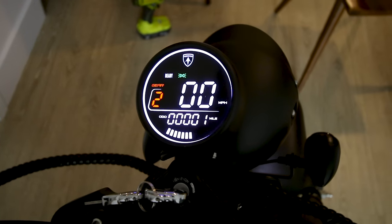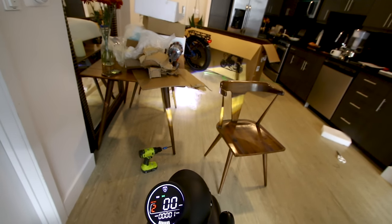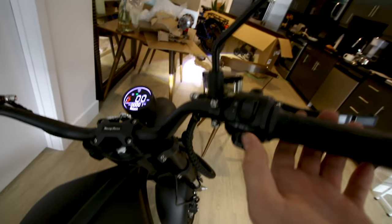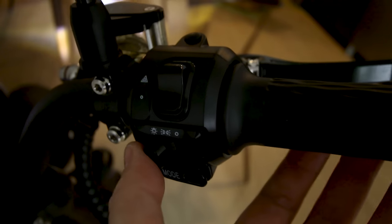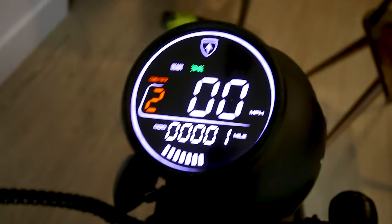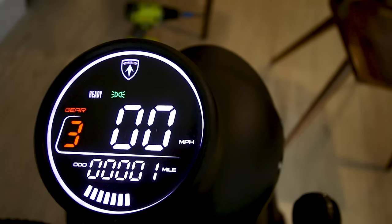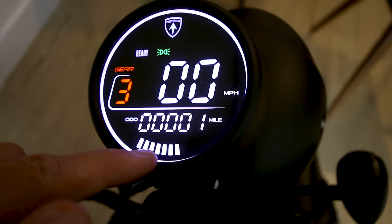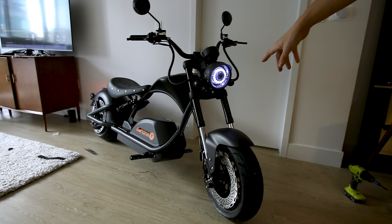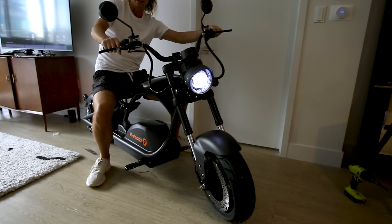We can turn this thing on now — there we go. Signals are up here, low beams on, flip the high beams on — that is a bright bright light. There's a mode button that cycles through gears one, two, and three. Odometer shows one mph — really all you need. There's also a halo light; you can cycle through completely off, halo light, regular light, and then high beam.